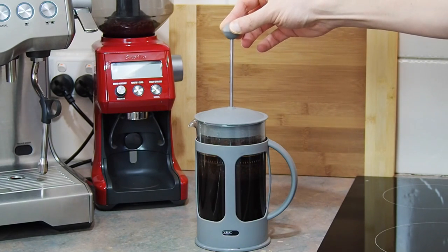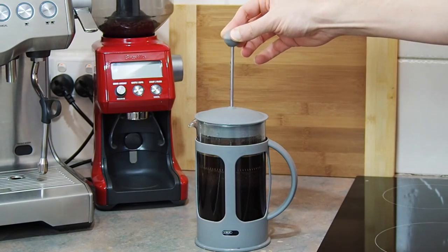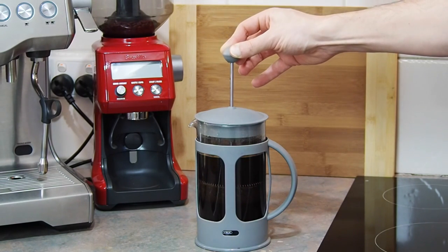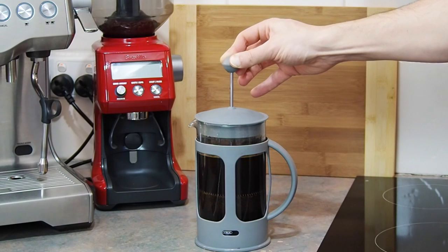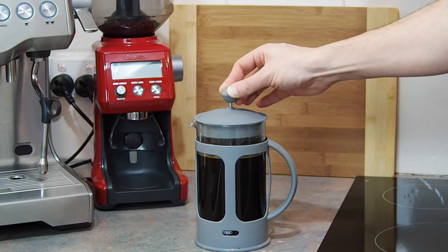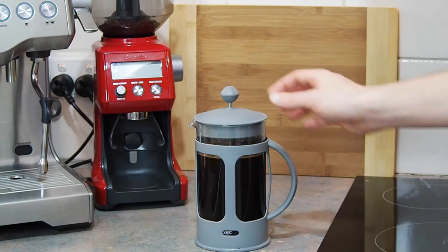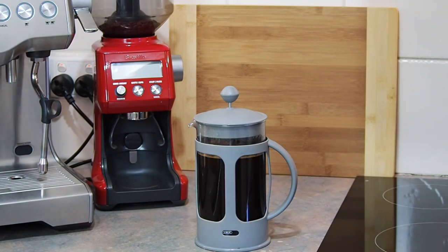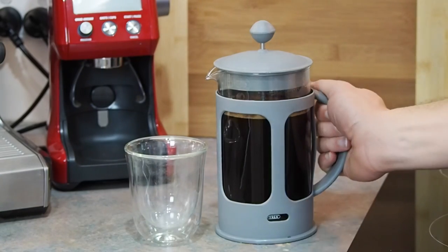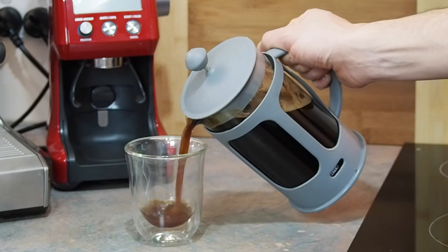If you encounter too much pressure when plunging your coffee, don't use excessive force as it may cause your plunger to break, leading to injuries. If this is happening, you may need to make your coffee grind coarser. This should be served immediately — if it's left to sit for too long, it will over extract and taste astringent. Pour the coffee into serving cups. Depending on your tastes, it can be served black, with milk, or with pouring cream.